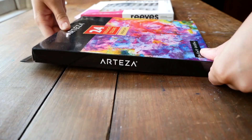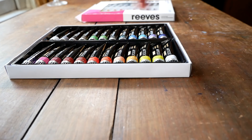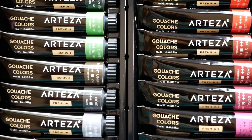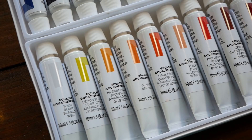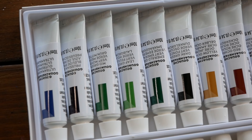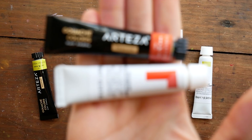Hey guys, welcome to another video. Today we're going to be comparing some more products — this time two relatively inexpensive, affordable brands of gouache: Arteza and Reeves. You've probably heard of both of these brands before; they do more than just gouache. I'll say before we get started that the Arteza products were sent to me by the company. They're not paying me to make this video, but I will be leaving affiliate links to all of these products in the description.